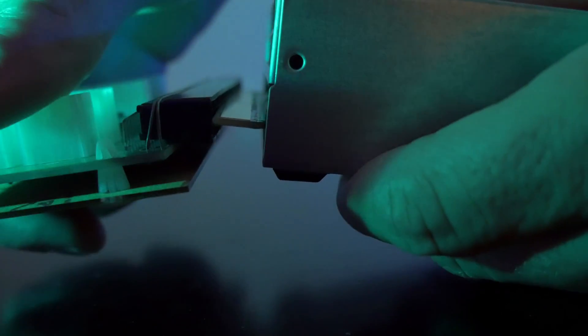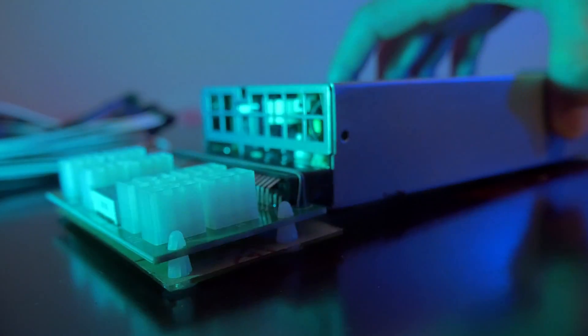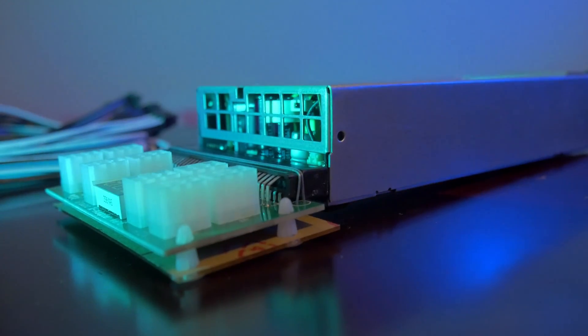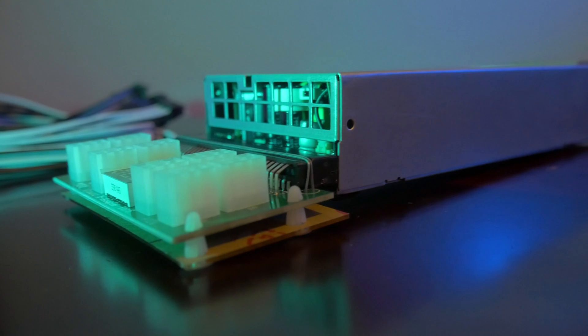The assembly is quite simple. You have the breakout board and the power supply, and you just take the breakout board — if you follow the instructions, like I do not in this video — you'll put some electrical grease on there and then plug it in. It pretty much just slides right in, and then after that, you're just going to flip it around and plug all of the 6-pin power adapters in.